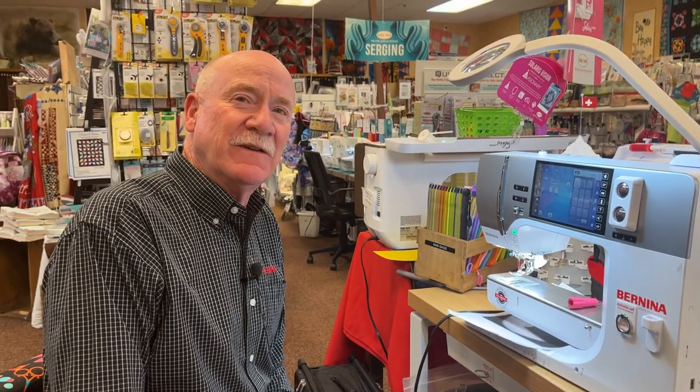Hello everyone, it's Bernina Jeff, also known as Sotek Jeff. I'm going to show you some needle information today and present a needle package program that should help you get set up with all the needle needs you might have.